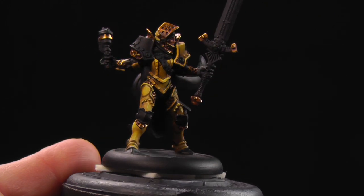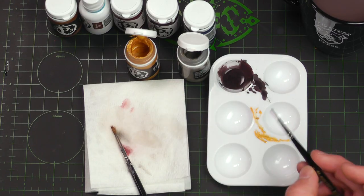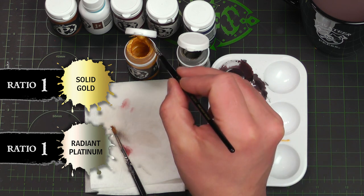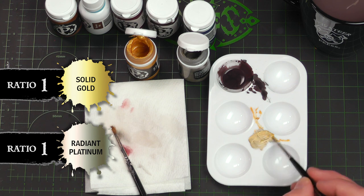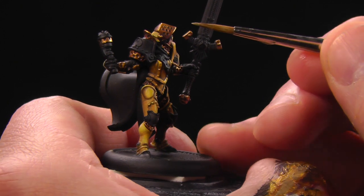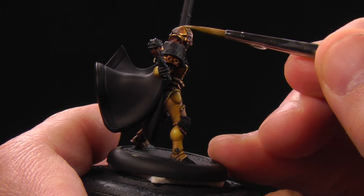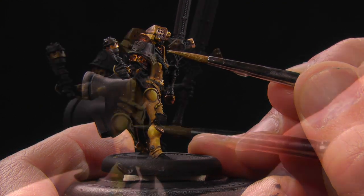We blended our solid gold on and it looks pretty good, but we're going to give this gold one final pop with a final highlight. We're just going to mix some of our Radiant Platinum into our solid gold — this gives a nice white gold look. Radiant Platinum is a very, very bright silver, and when you mix it together it gives you a really nice highlight for gold. I'm going to keep this very specifically for edges and upper surfaces — this is just the final little glint highlights here, which gives it that little extra pop that makes our minis look so good.